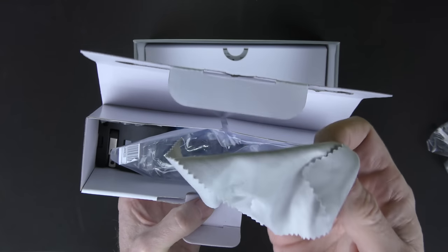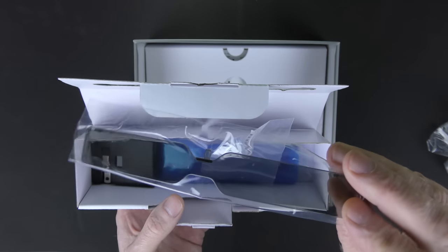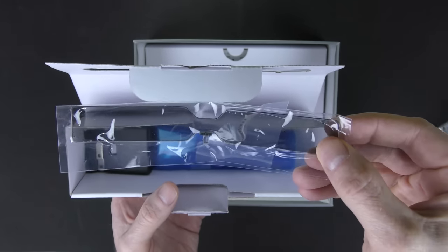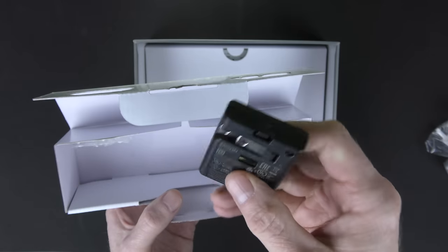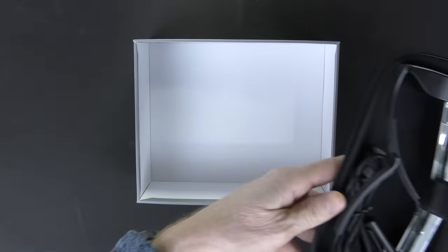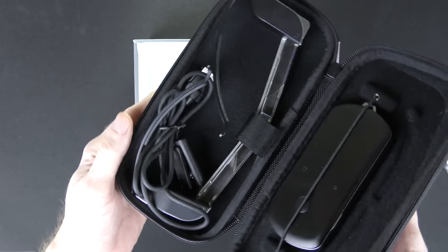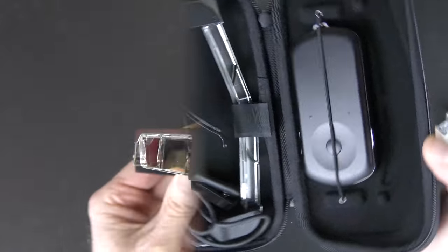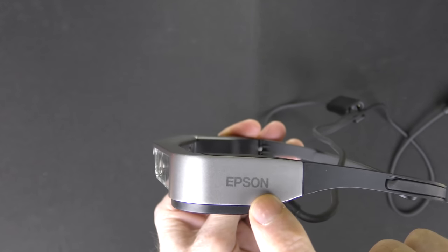Here we have a cleaning cloth — well used, I can see. Here we have the sun shades that you can put over top of the glasses so you see the display better. There's an even darker sun shade inside that looks like it was never opened. There's also what looks like a USB charging unit to charge up the device. Alright, now that everything's unpacked, I'm going to charge these up, try them out, and give you a full review.